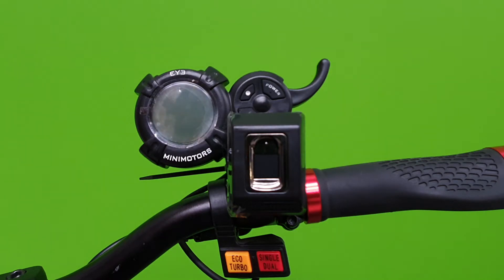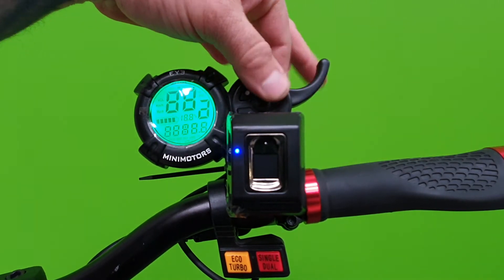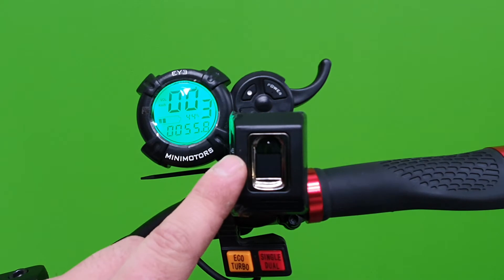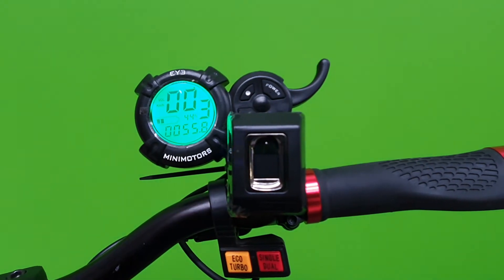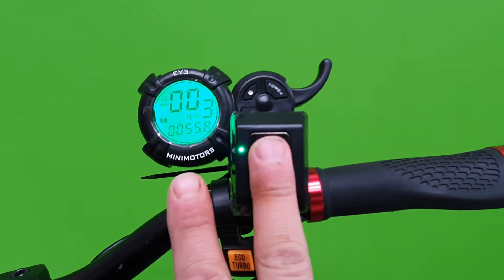Hi, I'm from the eScooterCo and this is a quick video on how to set up your fingerprint reader. With the scooter off, if we switch it on you will see a blue flashing light. You'll see that none of my fingers have been registered yet.